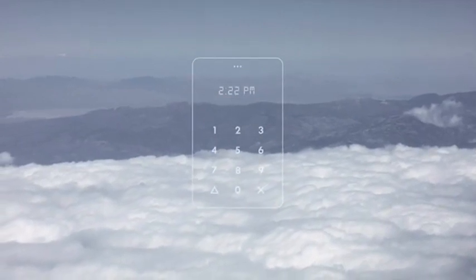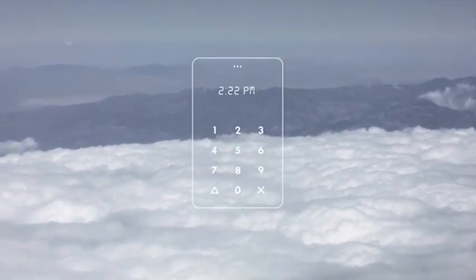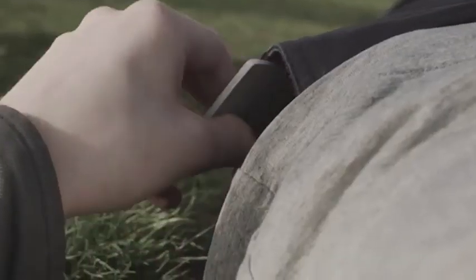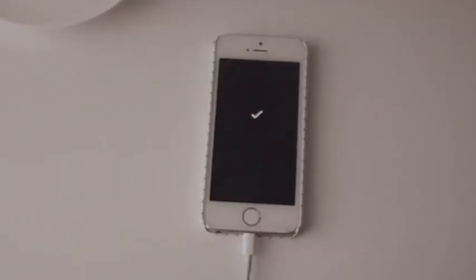The Light Phone — your phone away from phone — designed to be used as little as possible. It's the size of a credit card and it only makes phone calls. It works with your existing phone, allowing you to comfortably disconnect.